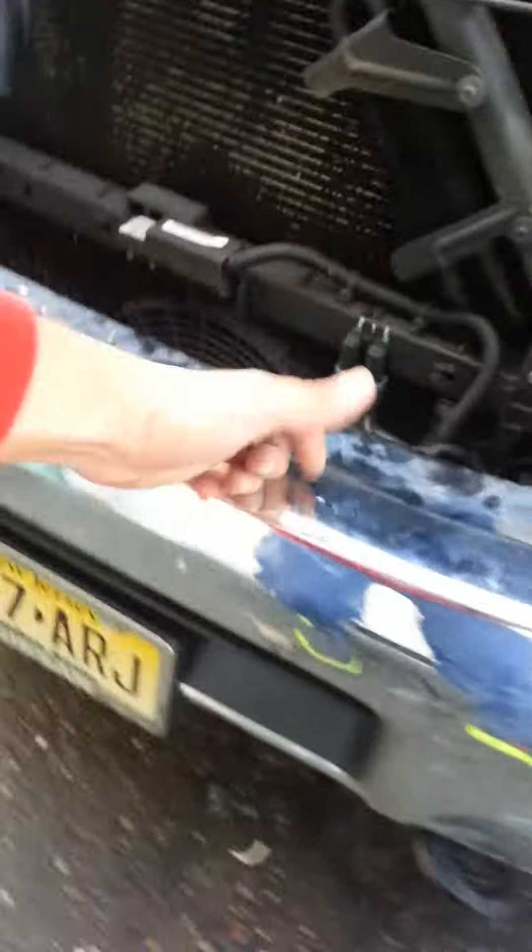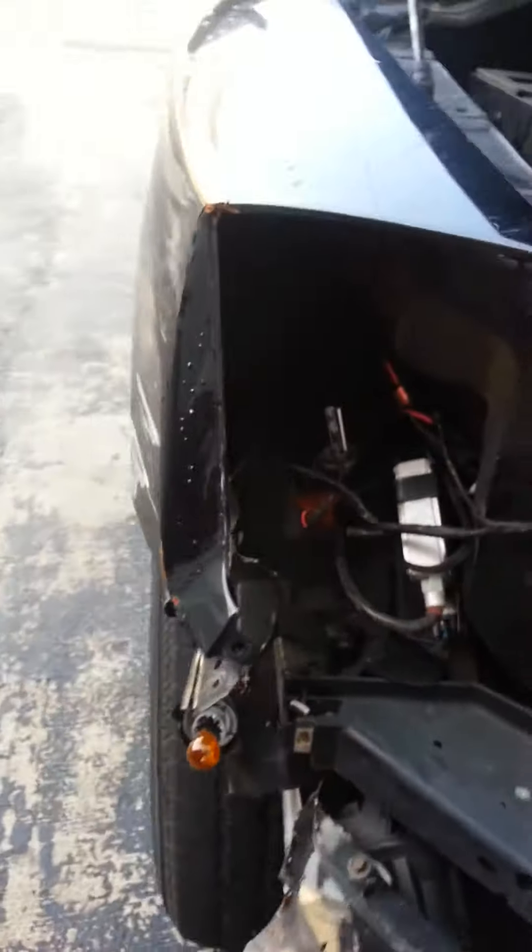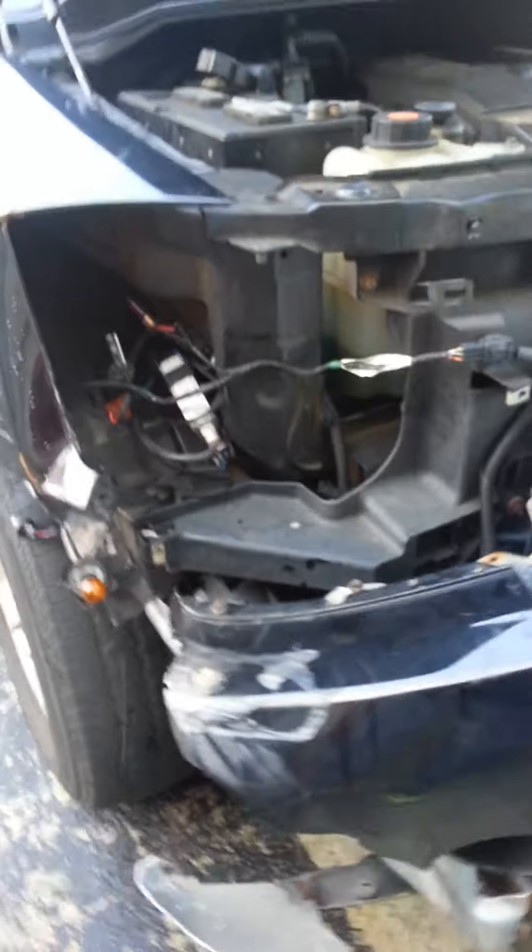If you want to change the whole entire bumper, you're gonna have to take apart the other side too, so be careful — you don't want to damage anything on that side. That's really it. I'm gonna continue posting pictures, so just wait for them. Thanks.